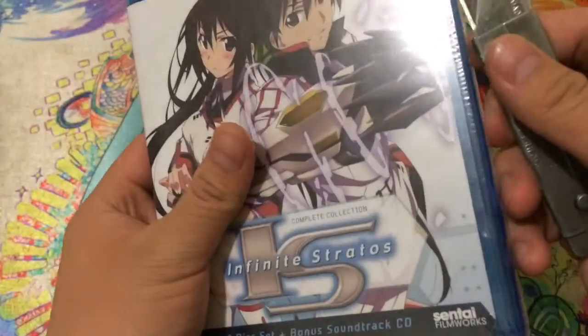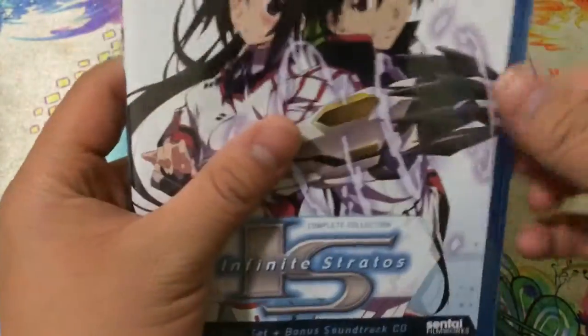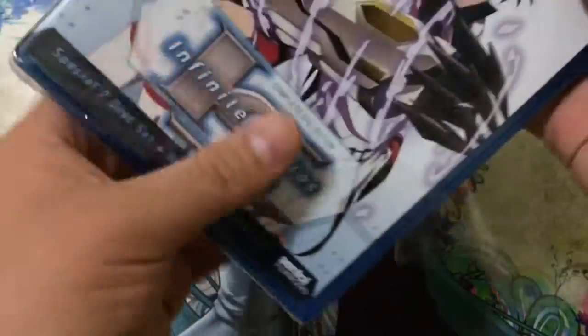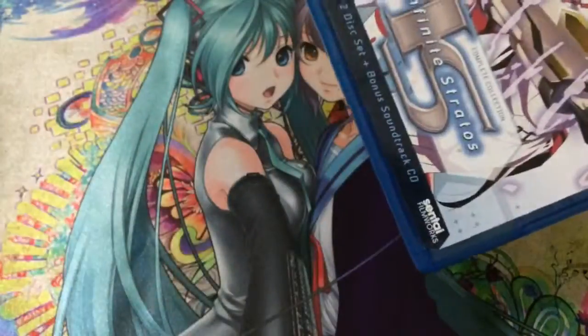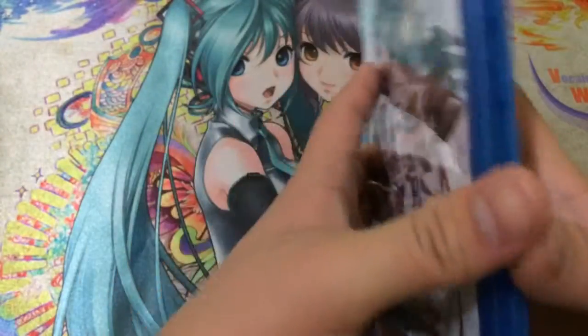Alright, so I got my knife — just make a small incision here. For those of you who are wondering, I actually picked this up for $35 at FYE — For Your Entertainment — if you guys know that store. And I believe you can probably buy this online for $35 at the moment as well.